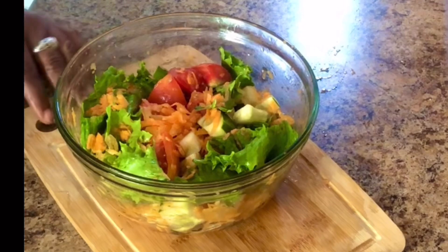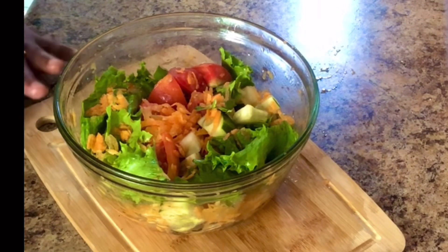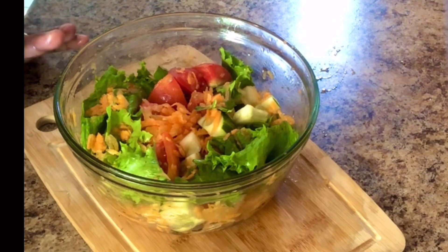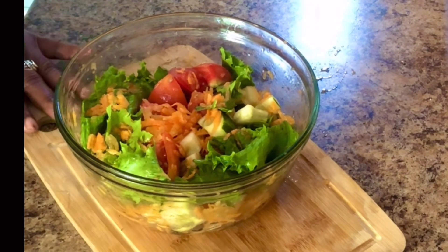Remember to like my videos and share with your friends and family. Don't forget to leave me a comment on what you think about this nice bowl of vegetables. Alright, guys — until next time, see you in my next video. Bye!